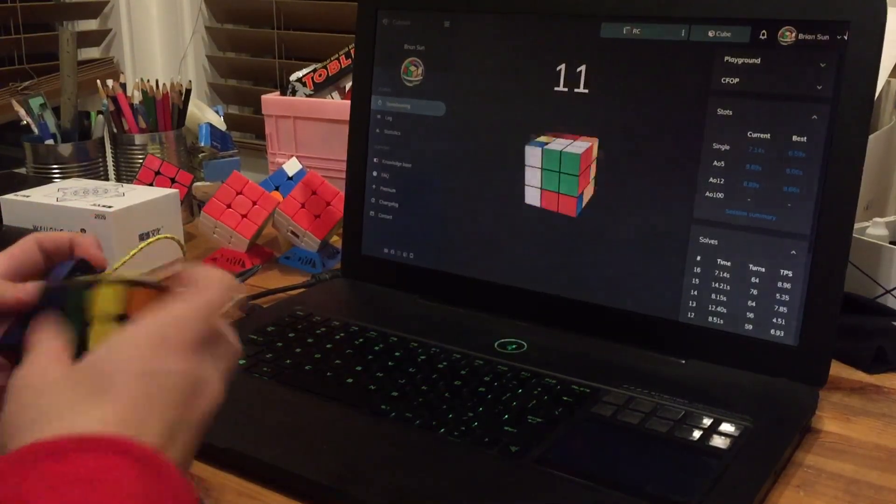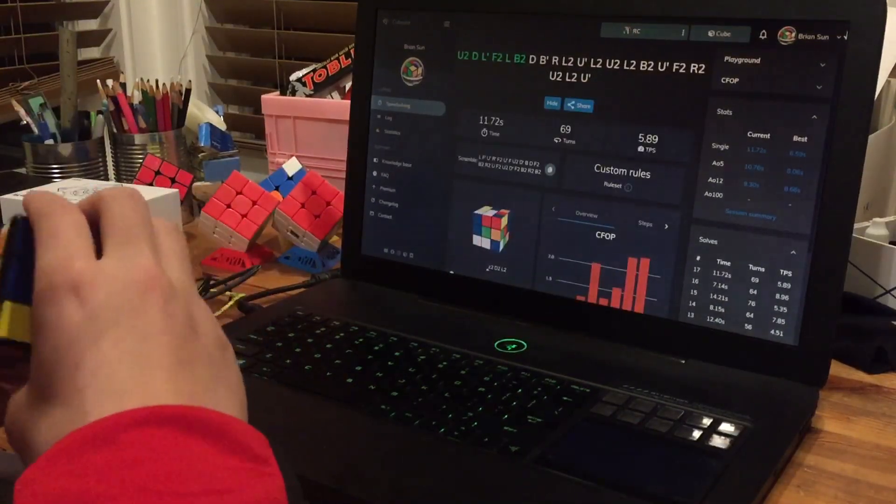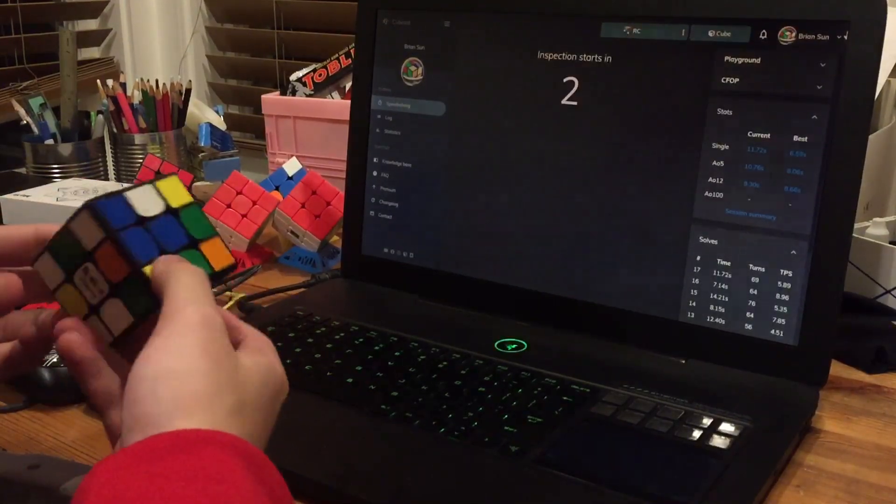I can't turn well on this cube. Can't turn well.